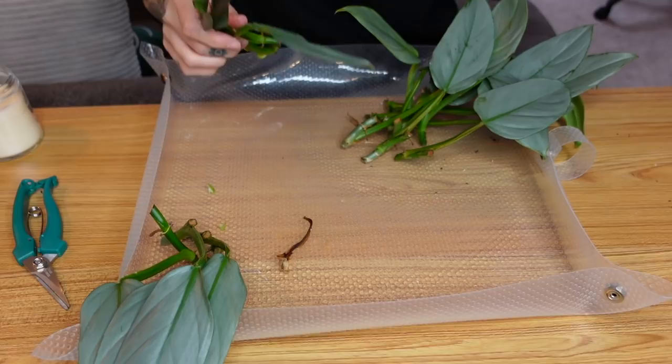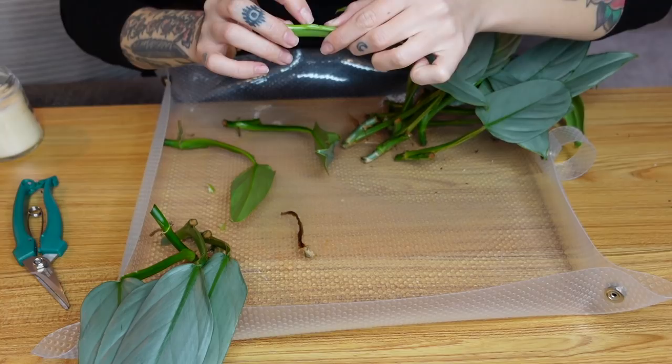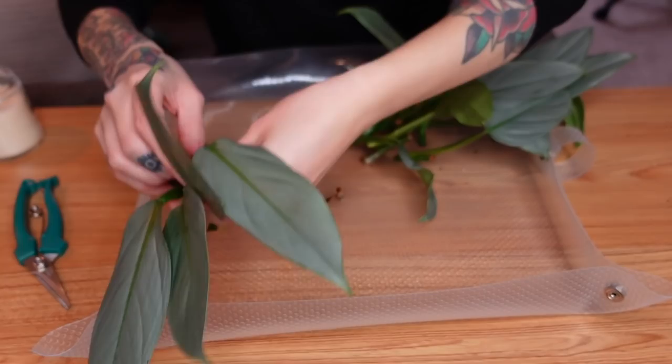Any of the leaves that have thrip damage could have thrip eggs in them, and I just really don't want to be dealing with that. Oh, this was a top cut — look, it was trying to push out a baby. I can already see that it's damaged though. This is the leaf that a lot of people noticed the thrips on. Yikes. So we only have four that I'm going to be water propagating, but look at them — they're so pretty.